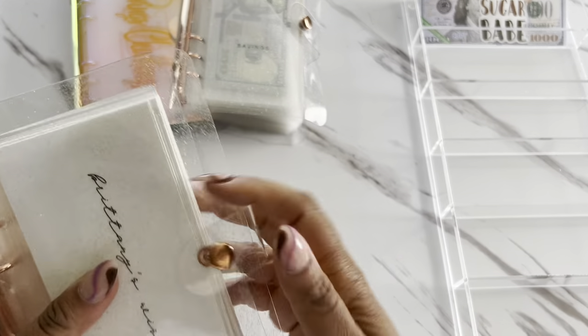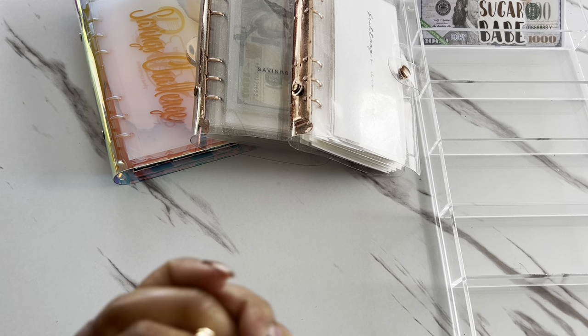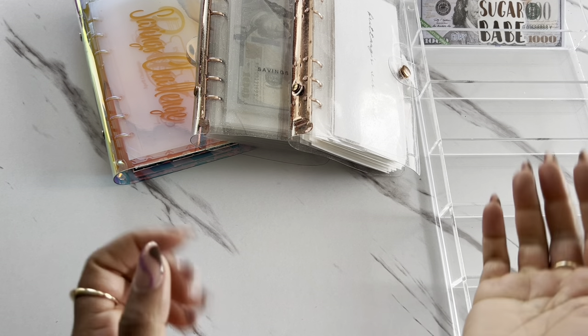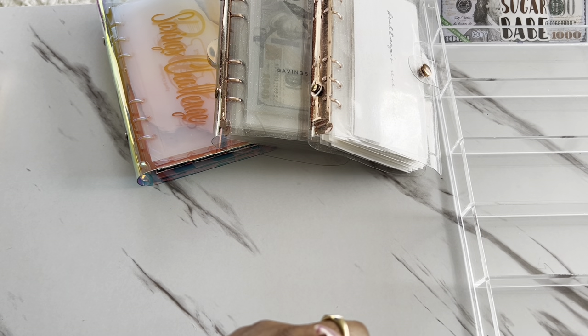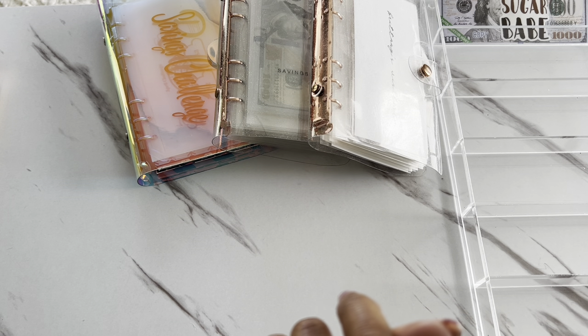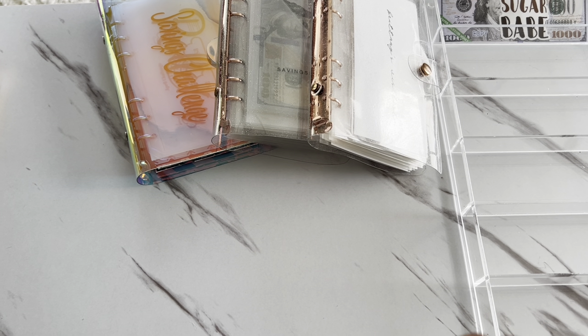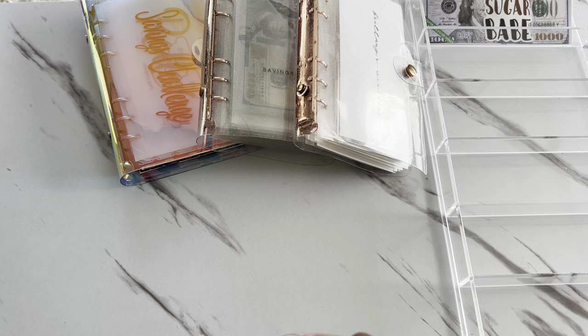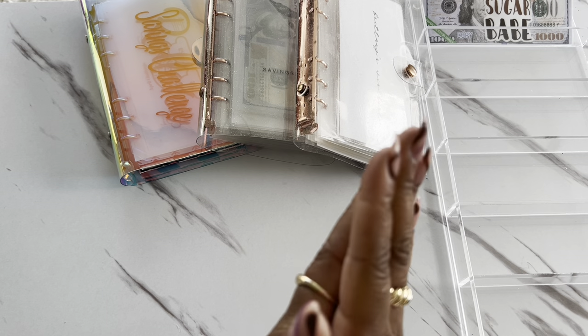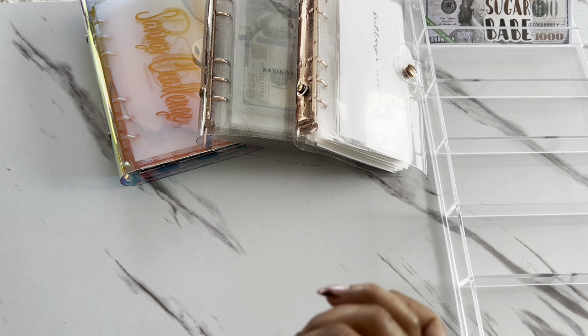All right, y'all, so we are done — done with unstuffing our April savings challenges and restuffing them into our sinking funds. Hope you guys enjoyed it. A little bit all over the place because I had to make some change, but hey, that's real life. If you have not entered into my 500 subscriber giveaway, you still have until Sunday to enter — just check out my previous video. We'll be announcing the giveaway winner in my end of the month sinking funds update, which is coming up later this week. So make sure you enter. Until next time, you guys stay healthy, stay well, and stay blessed. I will see you guys in my next video. Bye.